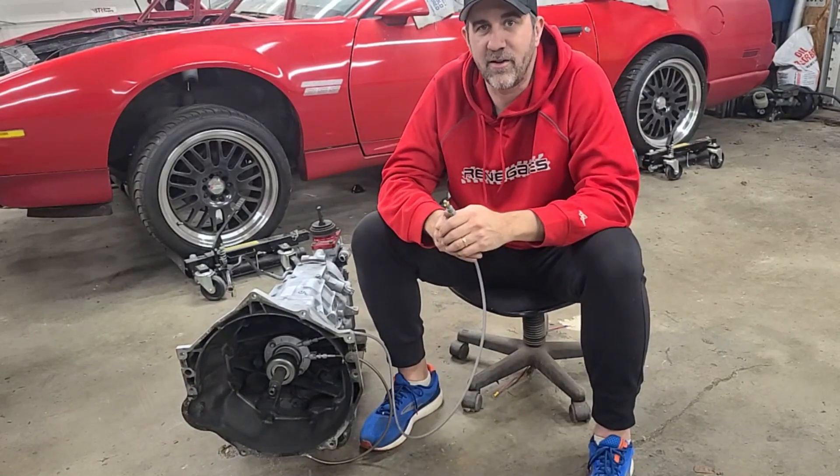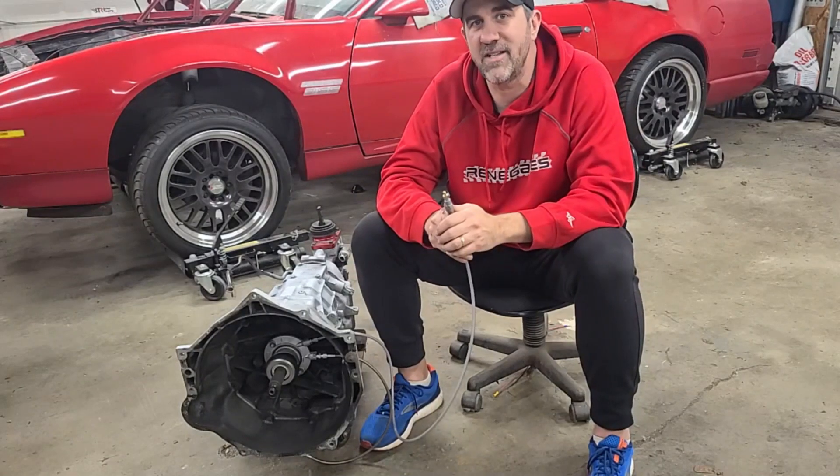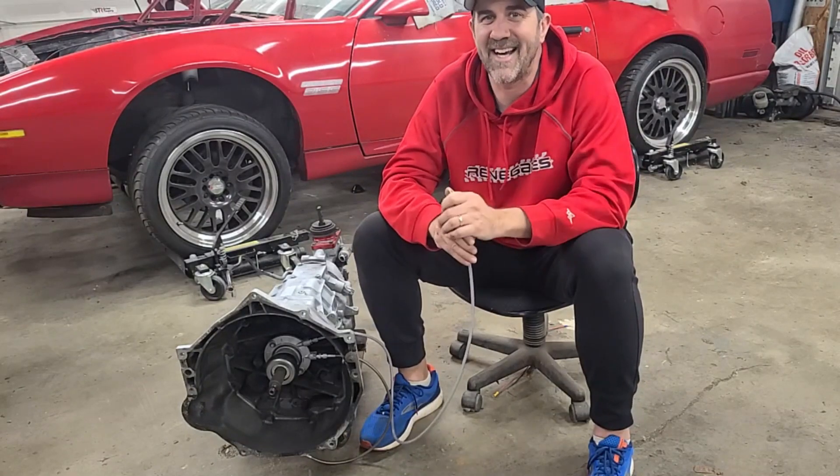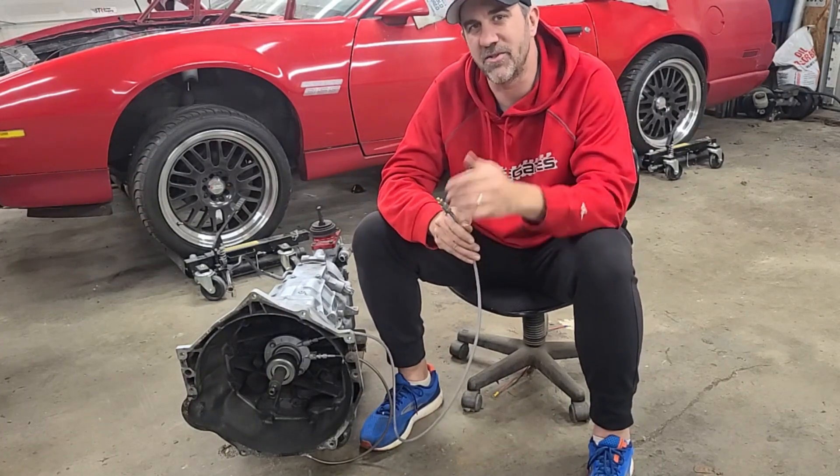If you have anything else you'd like to learn about or any other tools you'd like to see, post down below in the comments. Don't forget to follow us on Instagram and Facebook at TheMidnightMech, TikTok at TheMidnightMechanic. Check our other page out, ThirdPuddle Engineering. We'll see you guys next time.